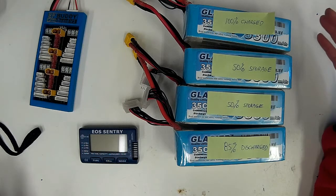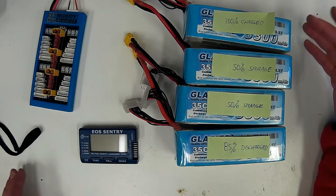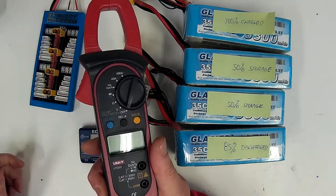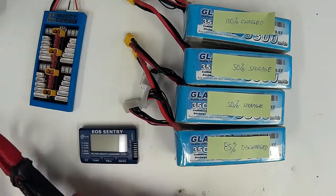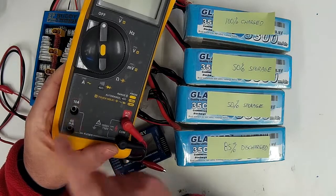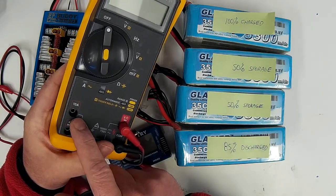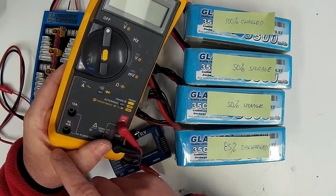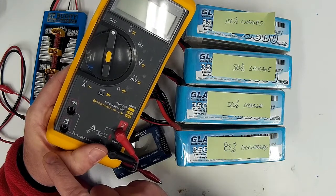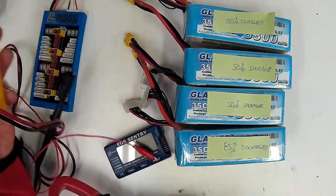For these examples I'm just going to be using a 1C charge rate as being safe. To do this test I'm just using a clamp amp meter to check the flow. You could use a digital multimeter on your current setting, except most multimeters don't have that high of a current setting — this one goes up to 10 amps, and in one example I'm actually going to be pushing it over that. That's why I'm using a clamp meter.